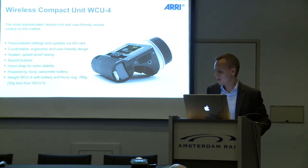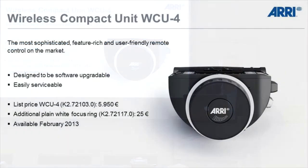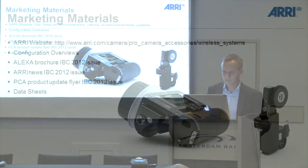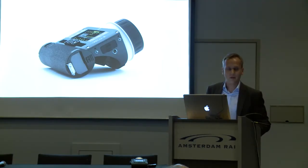The unit became very lightweight — it's 50 grams lighter than the WCU-3. It's available for a list price of €5,950 in February 2013. We have several marketing materials on our website for that.